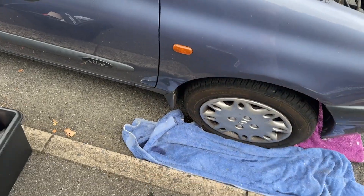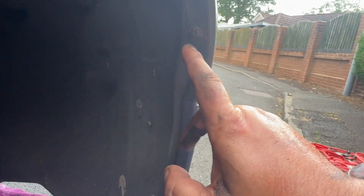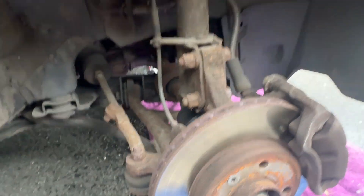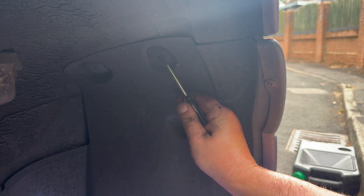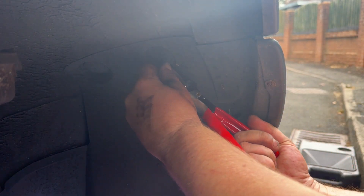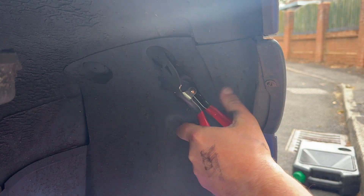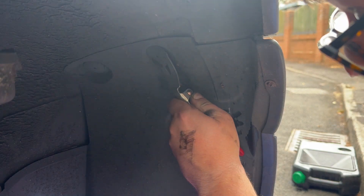Next we're going to take this wing off — the engine mount side. Jack it up and put an axle stand. Then remove the inside wheel arch: there should be a series of Phillips screws and some clips. I need to remove this half of the wheel arch, not that half. Get a screwdriver just underneath and tease it off a little bit, then if you have one of the tools from the kit, put it underneath and squeeze it off — it should come off with a bit of persuasion.